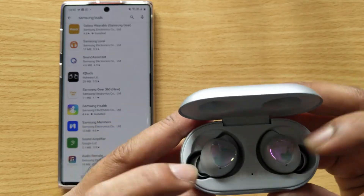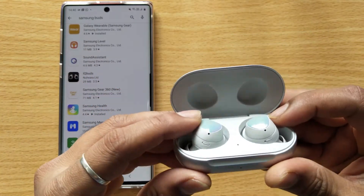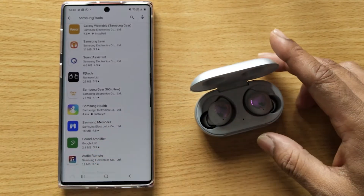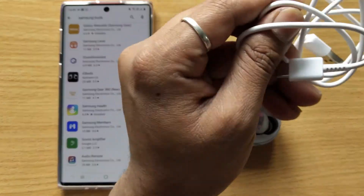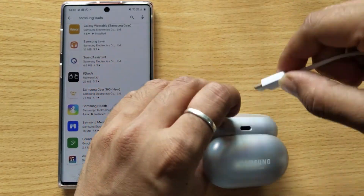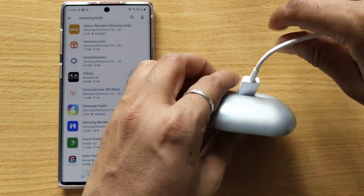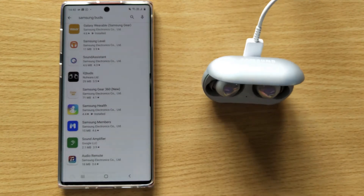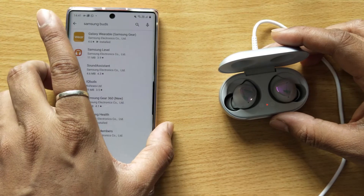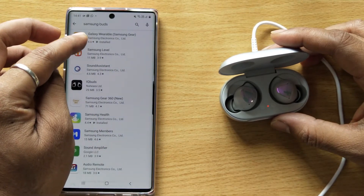Hey guys, in this video I'm just going to connect this to Galaxy Wearable. I think there is no charge here, so I'm going to charge it. I'm going to open my mobile Galaxy Wearable app.